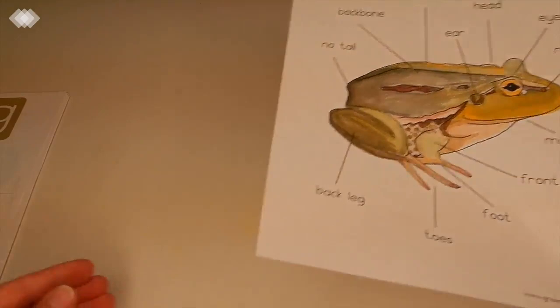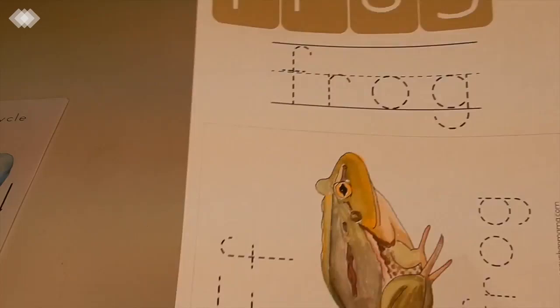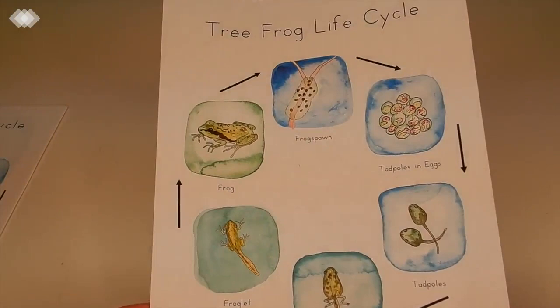The next one from her shop is the anatomy of a frog, and that one also came with some tracing work, letter recognition, and spelling. Then the last one we got was the tree frog life cycle — just so beautiful, she does such amazing work. I think these are going to be an amazing resource for us, and she offers quite a variety as well.